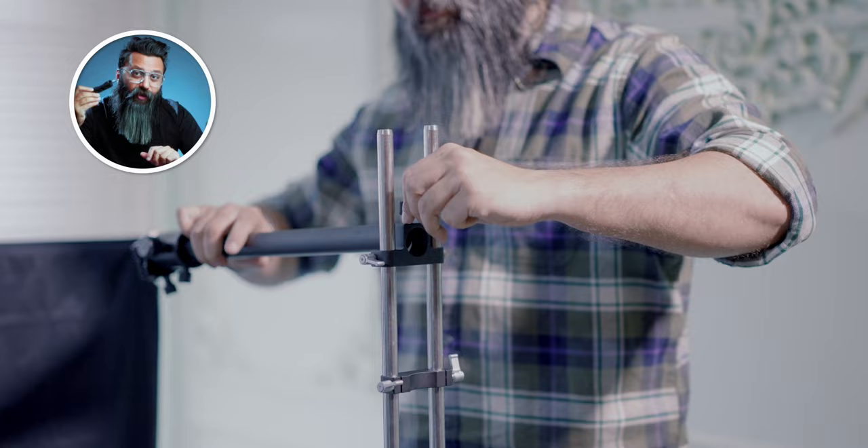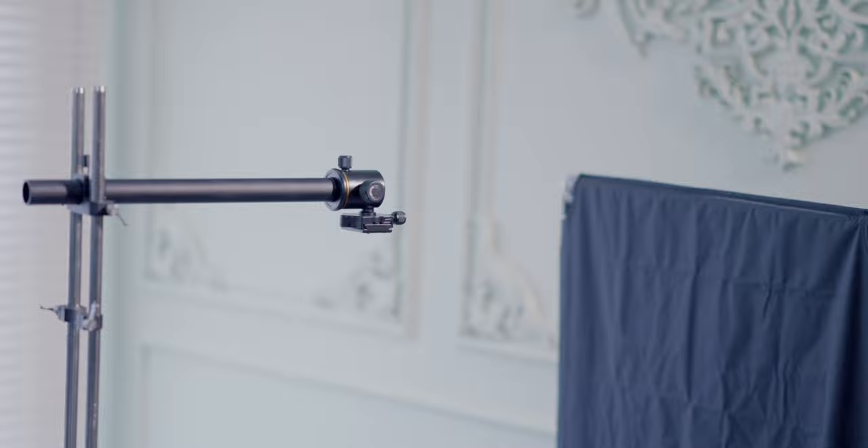This way you can get top-down shots, something like this. And why did we attach the extra accessory? So that in case we want to put any kind of light mount, we can always put them in through a magic arm.